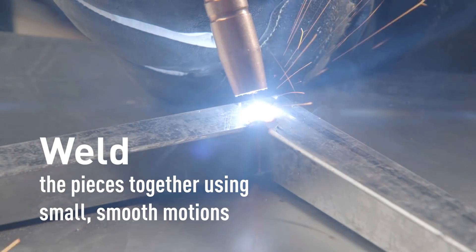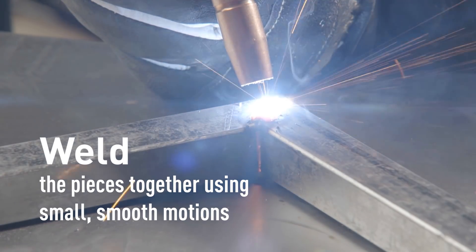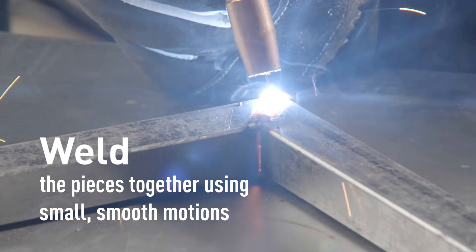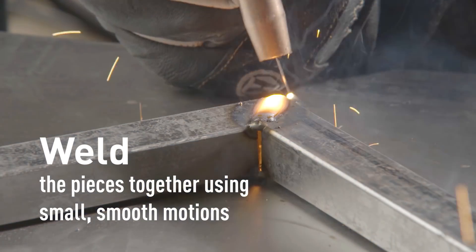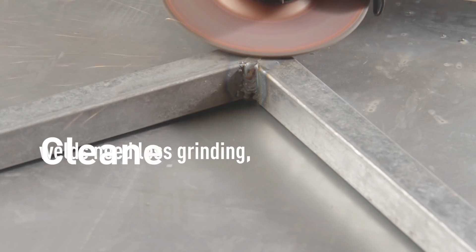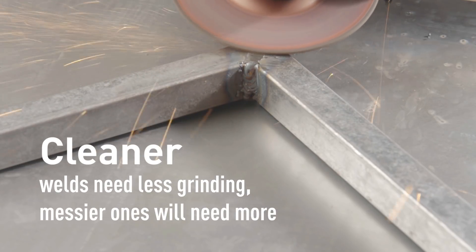Then go back and fill in the rest of the joint. Again, you're going to use those real small, smooth motions to create that weld puddle that you can push or pull along to really join those two pieces together. The cleaner your weld is, the less grinding and cleanup you have to do afterwards. The messier weld will require more cleanup at the end.